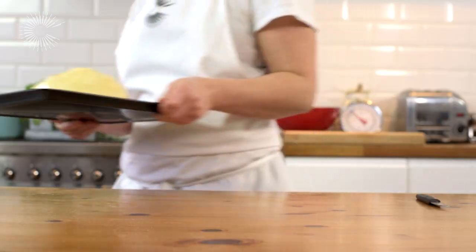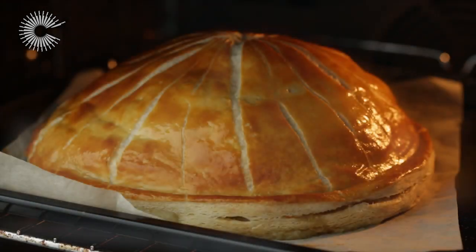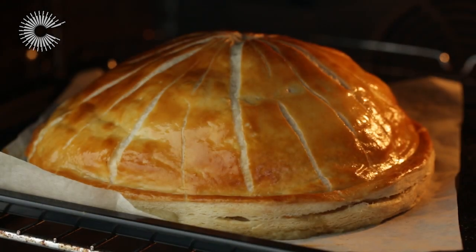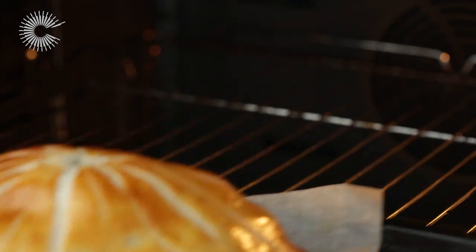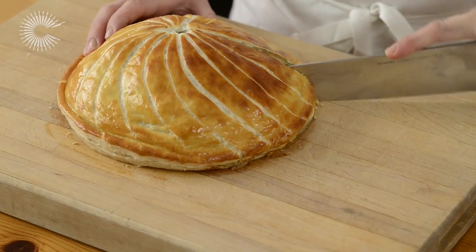Put the finished pie in the preheated oven to cook for 10 minutes at 200 degrees Celsius. Then turn the oven down by 20 degrees and bake for another 30 to 40 minutes until it's golden brown and the base is flaky and crisp.